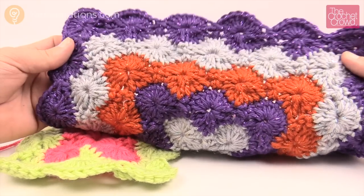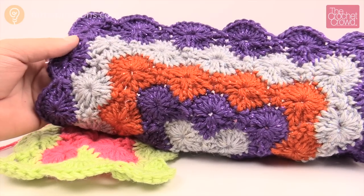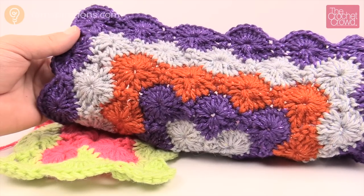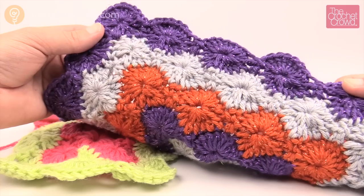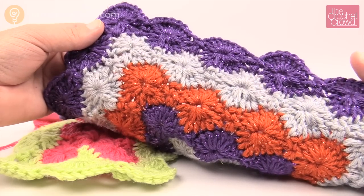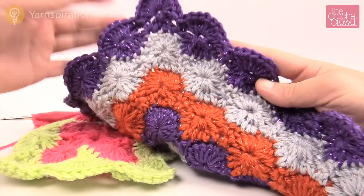It will always lay flat and it does a really great look — it's just an overall fun pattern. So until next time, I'm Mikey on behalf of Yarnspirations as well as TheCrochetCrowd.com. Enjoy this pattern — the written instructions are on my website for you to enjoy. Until then, we'll see ya.